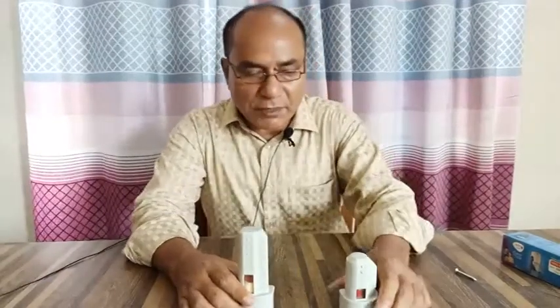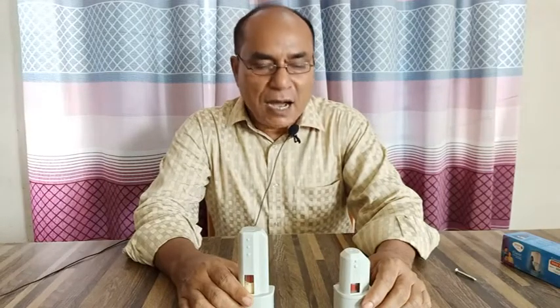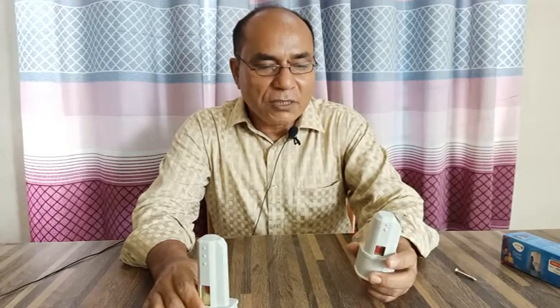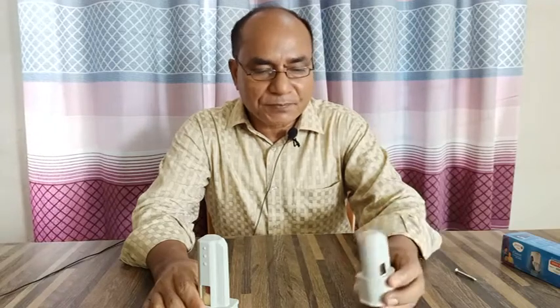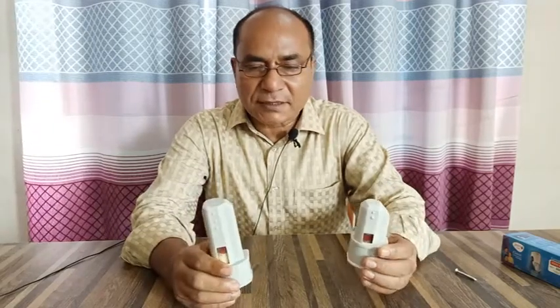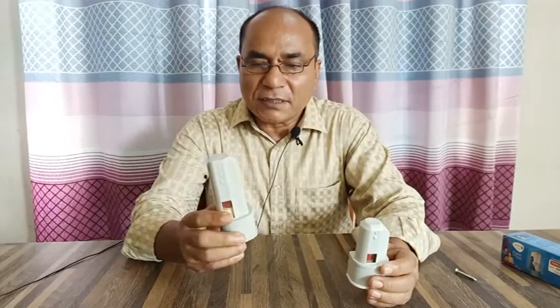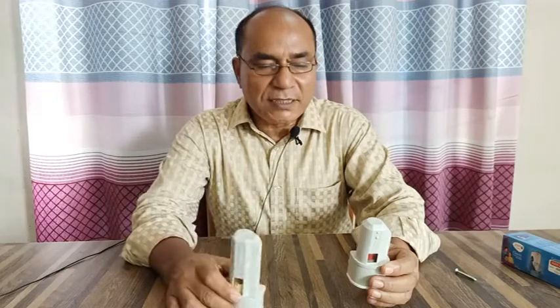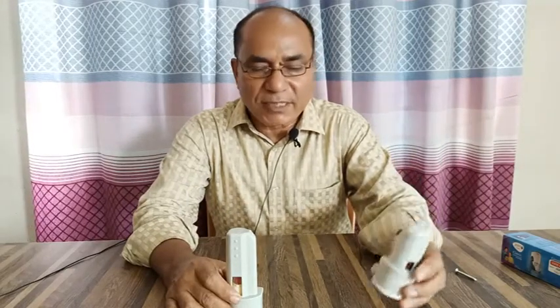Viewers, Assalamualaikum. I will discuss how to unlock a germ kill kit of Unilever PURIT classic model water filter. Viewers, look at here — there are two germ kill kits. This one is for 3000 litre water purifying, and this one is for 1500 litre water purifying.